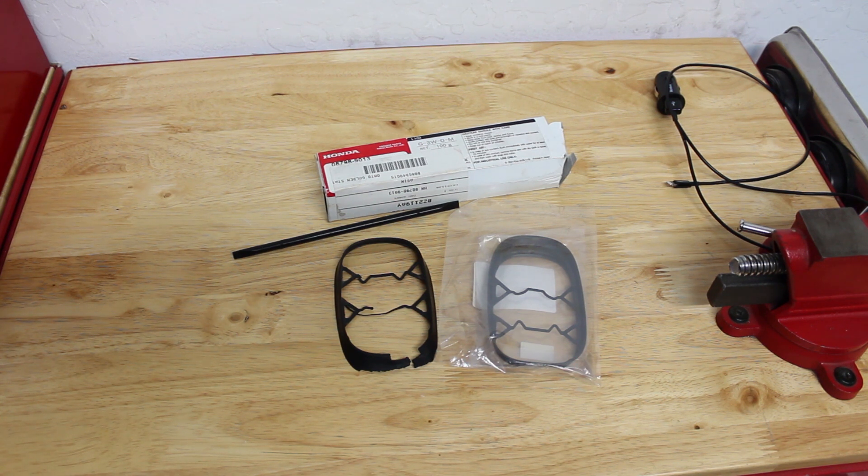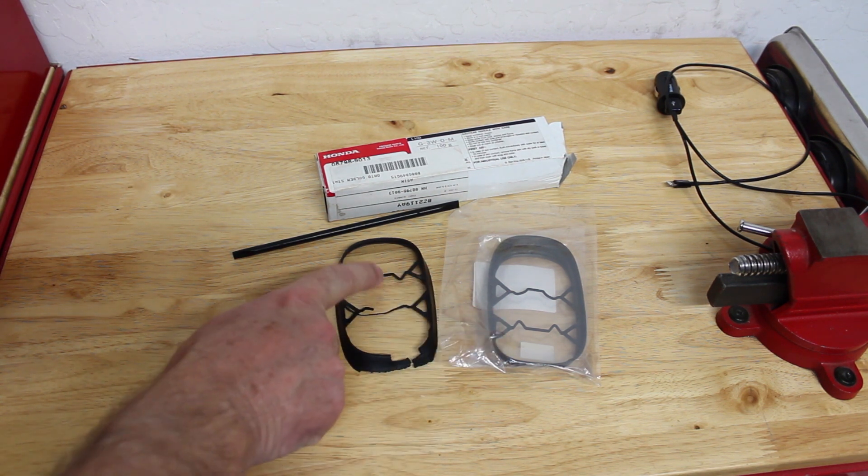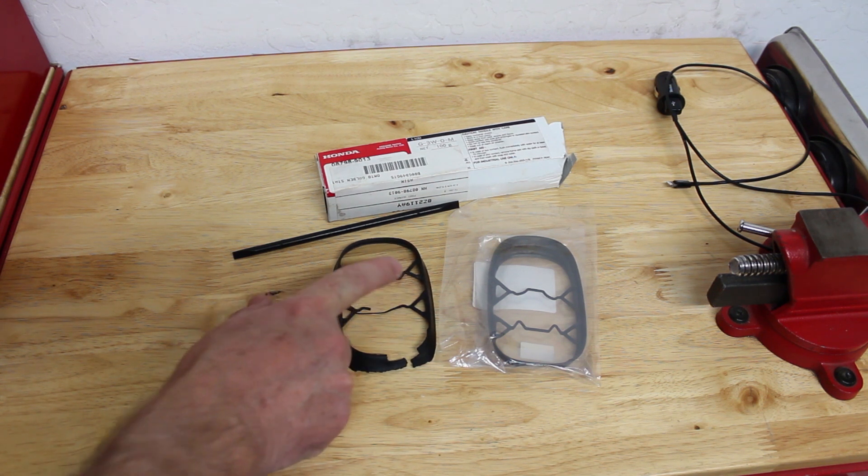First, after we pulled the old one off, we cleaned it with some good spray cleaner like you use for car wax — a cleaning and detailer type material made for cars so it won't damage the paint. We cleaned off underneath the antenna, and then we took a new gasket and chopped out the two little center pieces so there's only the triangles.